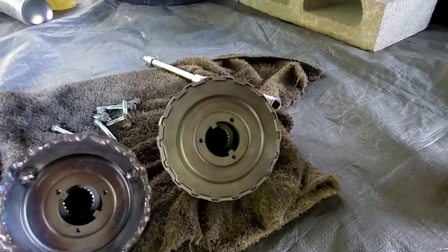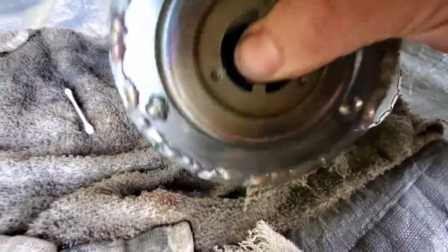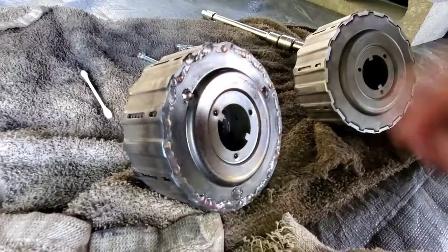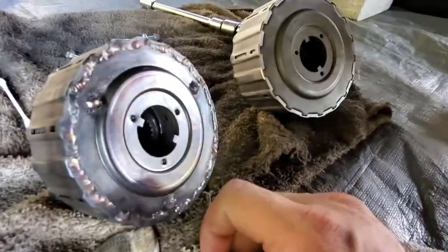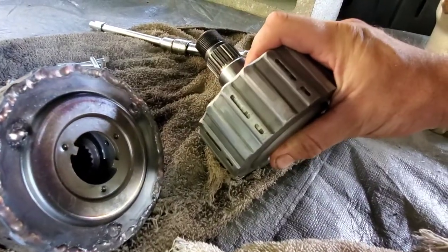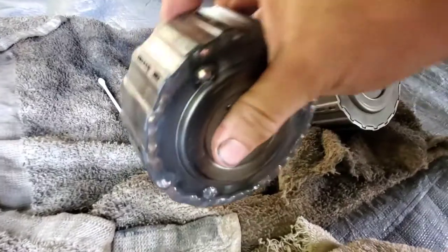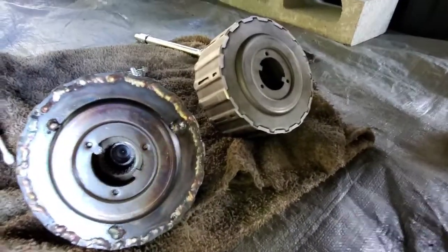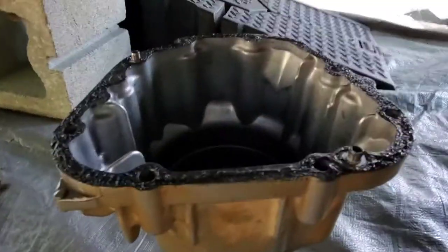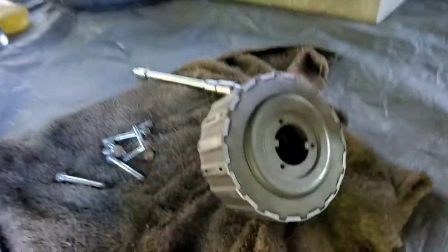Now here we are about to install the HRG Engineering clutch pack delete plates — everything is good to go. I noticed with my pinned and welded clutch pack it seems like it's shaking around a little bit. It's the first time I've had it off since I installed it and I have quite a few thousand miles on it. So I'm excited to give the delete plates a go. Don't forget to swap over the little spacer. Nice clean surface with some new gasket maker — just letting it tack up.